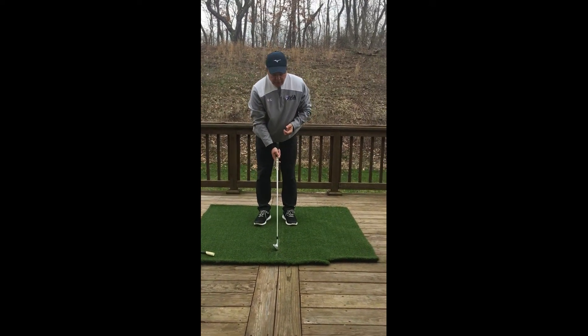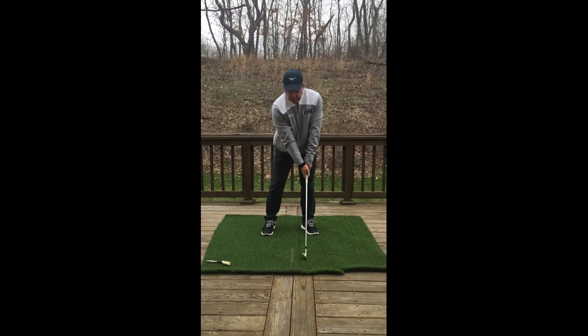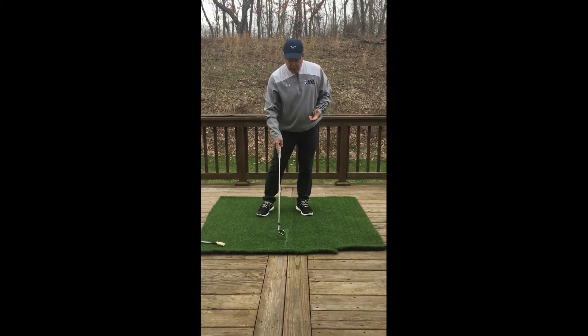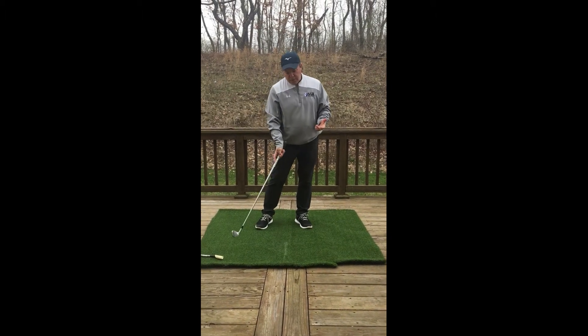My goal here is when I make a swing, I want to bottom out the club on the left side of this line — or the target side of the line. What I'm trying to avoid is hitting behind that line, which most of us do, or missing the line altogether.